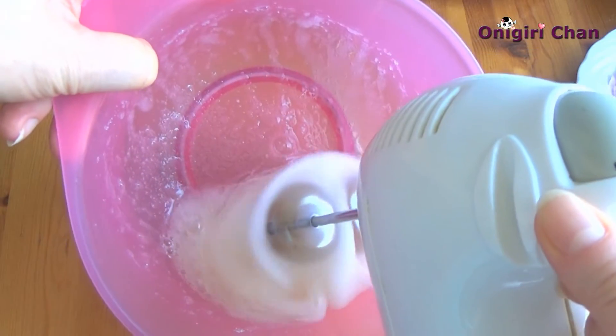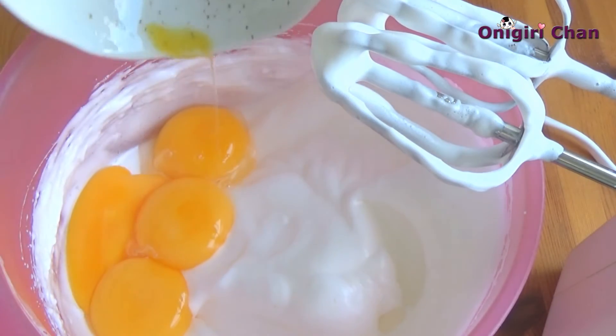Beat the egg whites and sugar to foam. When this is done, add the egg yolks and combine everything together.